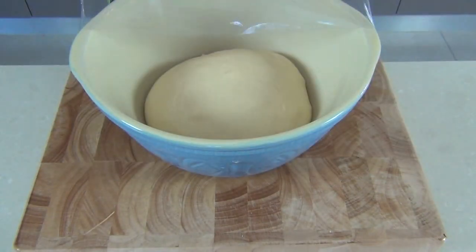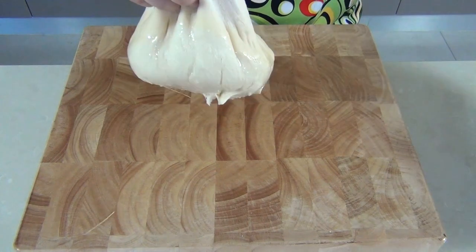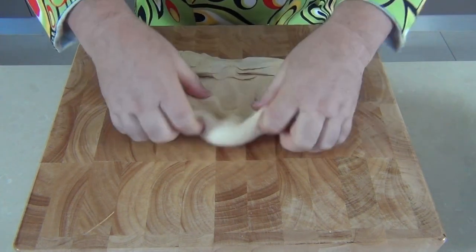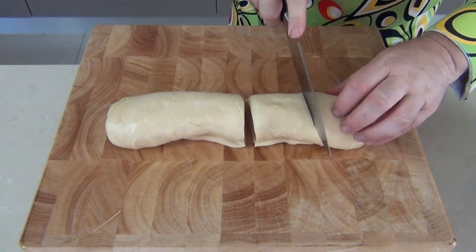My dough has risen beautifully — it's got a lovely elastic texture. I'm going to bring it out and pop it onto a warm surface, not onto a cold worktop. I'm just going to knock the air out of that, roll it up tightly, and then divide the bread into four quarters.